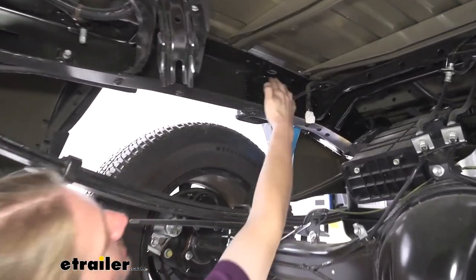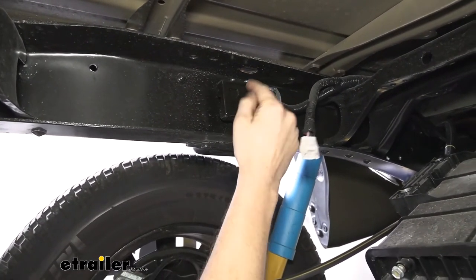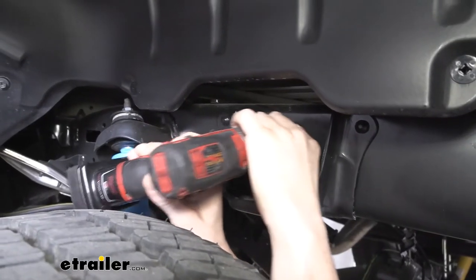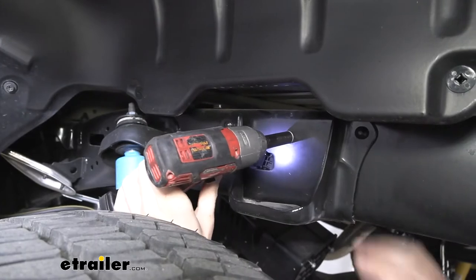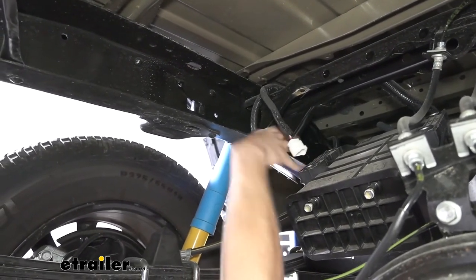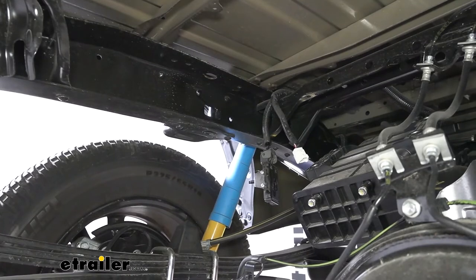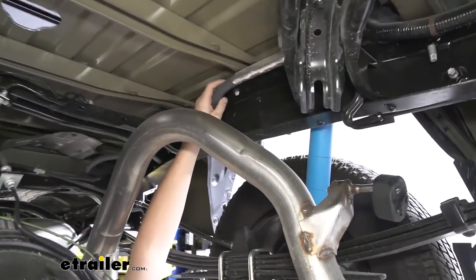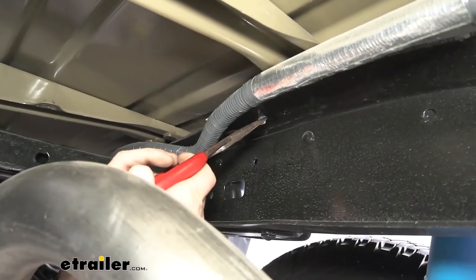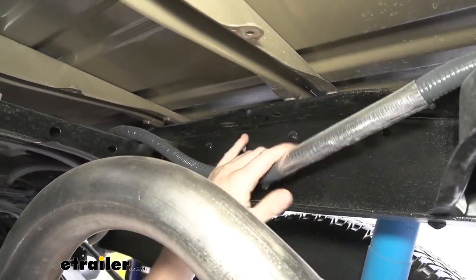Back underneath the vehicle, there's a module on the driver's side on the inside of the frame rail just above your axle at the back — we need to get this out of the way. On the other side of the frame there's a nut to remove with a 12 millimeter socket, then pull that module out and set it to the side. We'll leave it connected — it just hangs down and we'll reattach it later, but we need this area clear to get our components in. Directly across on the passenger side there's a wiring harness — use pliers to squeeze the ears on the clip, pop it up, and pull the harness down out of the way.